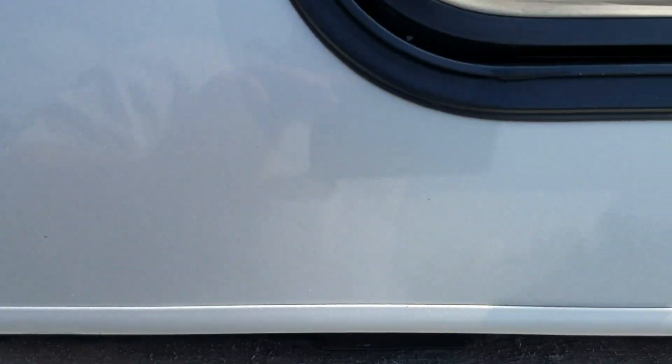This side looks pretty decent until you get to right here — you get some scratches right in there. The bottom edge looks pretty good, not much damage on the bottom edge on the side.